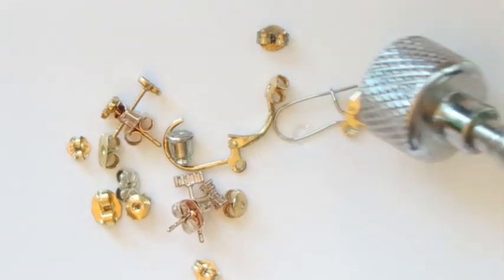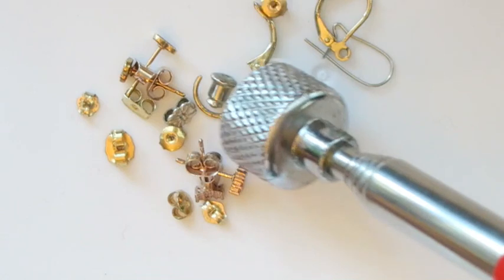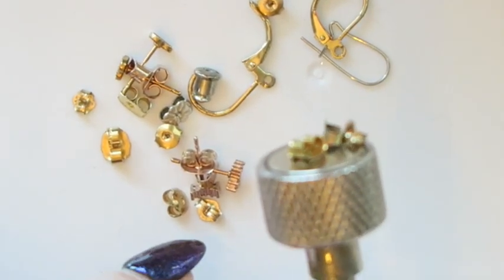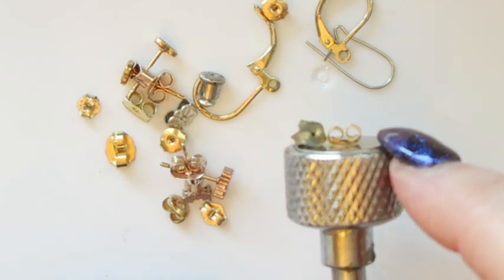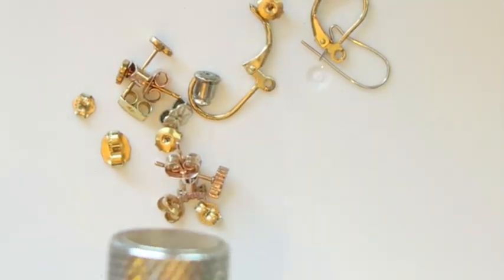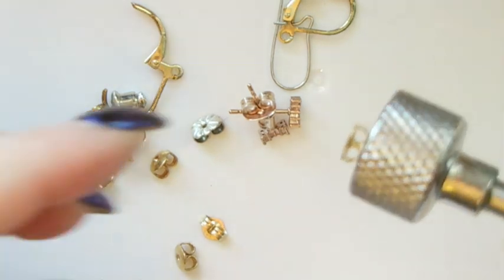I'll give it one more pass to make sure I've got all the magnetic pieces out. I get this question a lot — if it's magnetic, it is not going to be gold or silver. I know there has been gold and silver where one portion could be magnetic, but generally speaking, this is a quick and easy way to figure out if what you've got could be gold or silver.